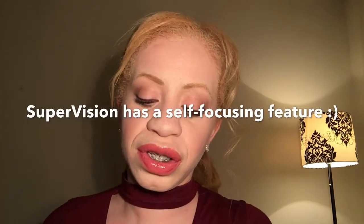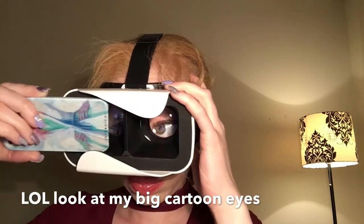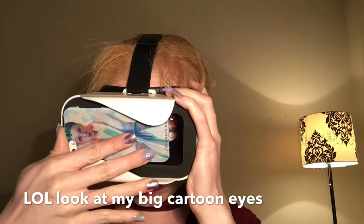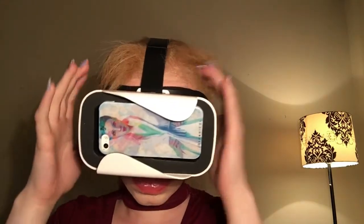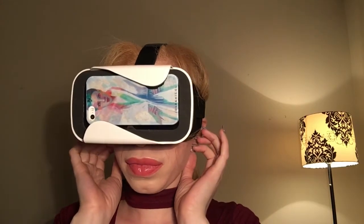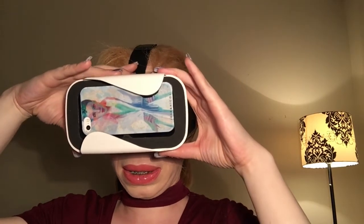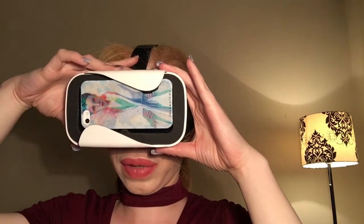The only thing I'd be concerned about is that once the phone is in there, you cannot adjust the magnifier on the phone, so the best way to do this would be to adjust it prior to putting it in. I did read somewhere that Supervision self-adjusts, so I need to find out more about that. I've got a good fit here — it's pretty comfortable around my face and around my nose. I need to move the eyes all the way in for my eyes. Wow, I can see a lot of detail!